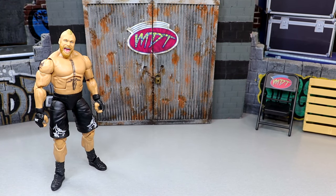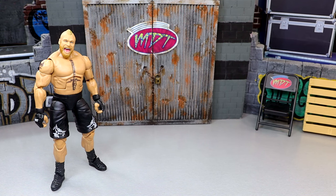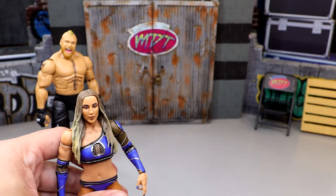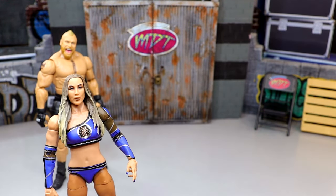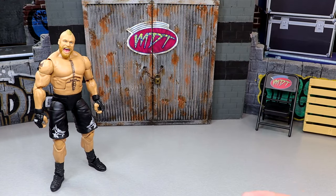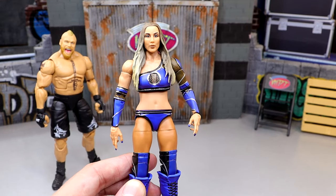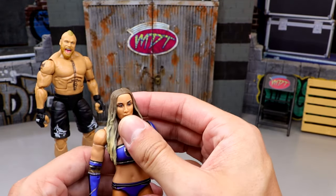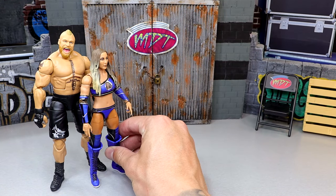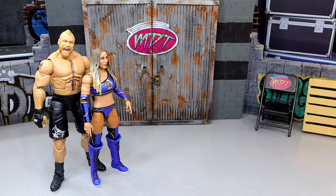Coming into the number five spot, it was tough — this was actually one of the toughest sets I've ever had to rank here on My Damn Thoughts. But I'm going with Chelsea Green. She's a great figure, I actually do like it. Her legs are a bit loose, I don't like how loose the feet are — she wants to fall over a lot. I don't care for the head sculpt that much, but I do like Chelsea Green and the head sculpt has grown on me a little bit. I just didn't think she was as good as some other figures here in Elite Series 108. But I enjoy the figure, I've had fun posing it around — she comes in at number five.